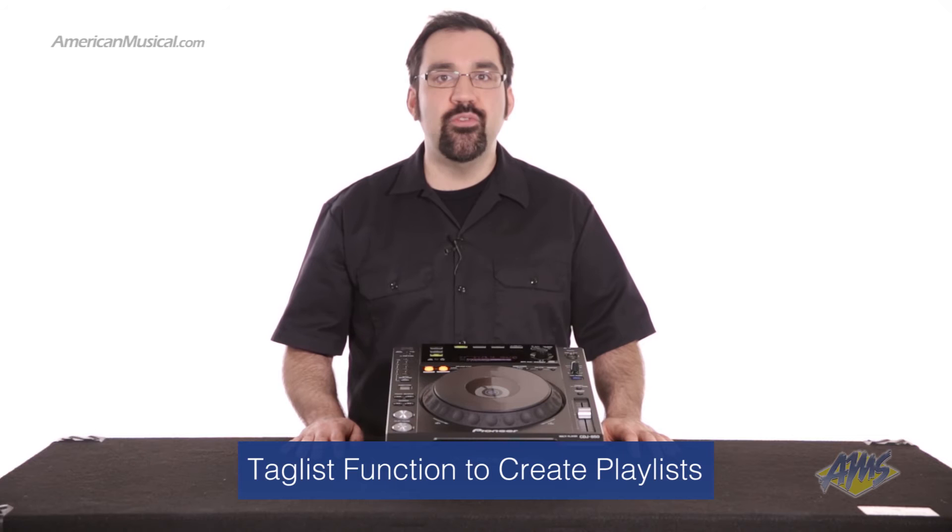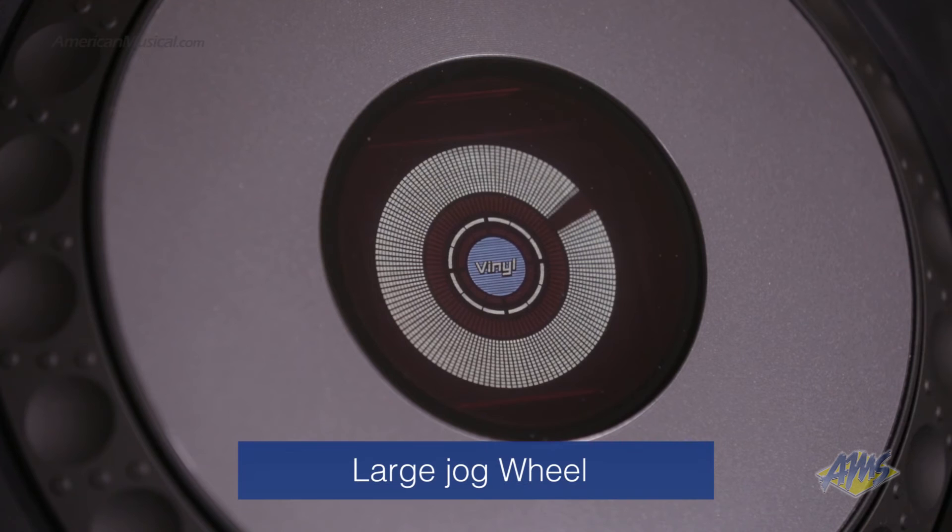The tag list function on the player is another really helpful feature that allows you to create playlists on the fly. This works seamlessly with RecordBox, which will store these playlists once connected back to your laptop.